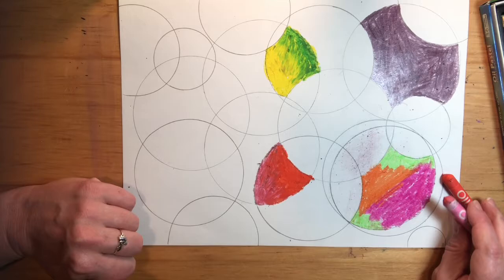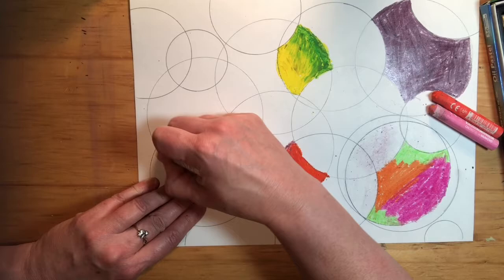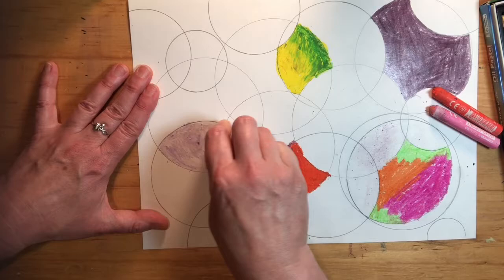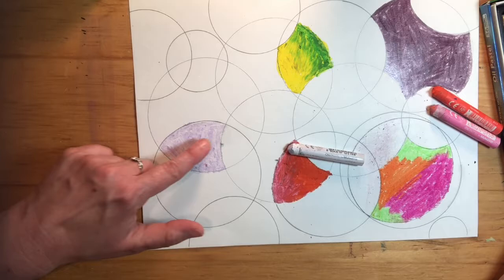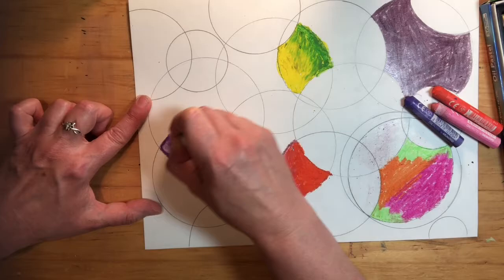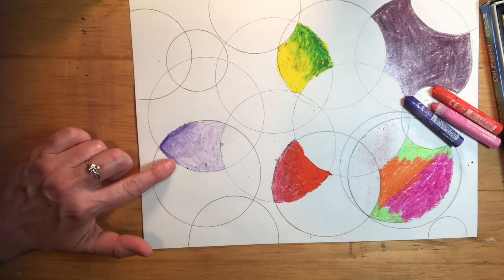Keep experimenting with blending different colors. One of my favorite things is blending with white, especially with oil pastels. This looks purple — there was a little bit of purple on the oil pastel and it's blending in. It's such a pretty color. I'm going to leave it with just a little bit of darker purple blending into a lighter color. It's okay to change your plan in the middle of an artwork if you see something you like.